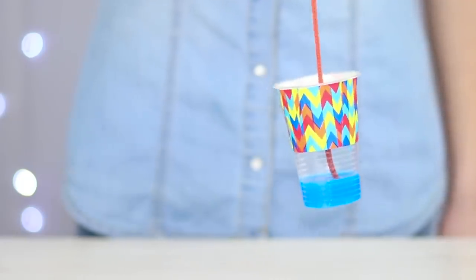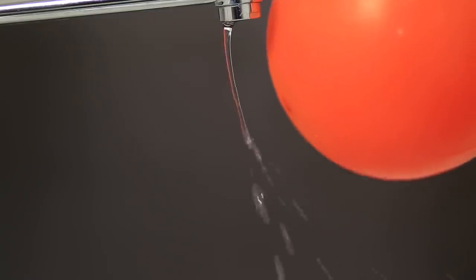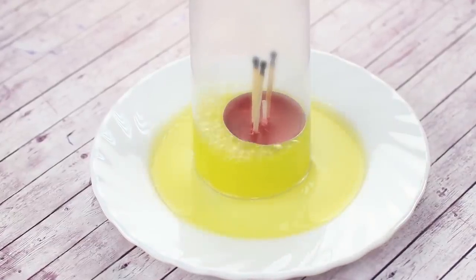Want to have some fun? In our new video, we've prepared a collection of awesome tricks and mind-blowing illusions. Find out the secrets behind some of the coolest magic tricks and become a real magician in the eyes of your friends.